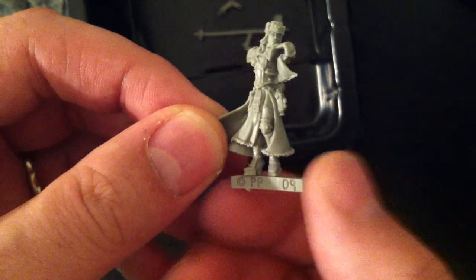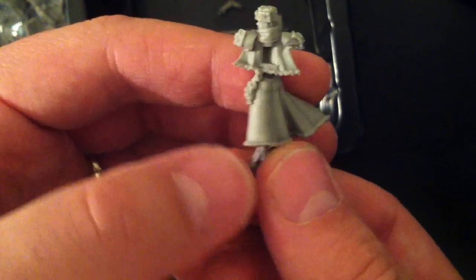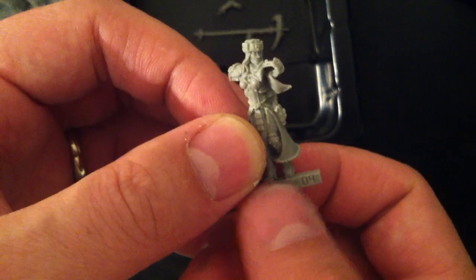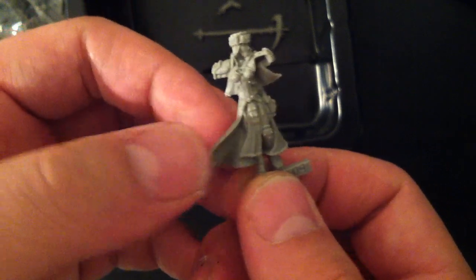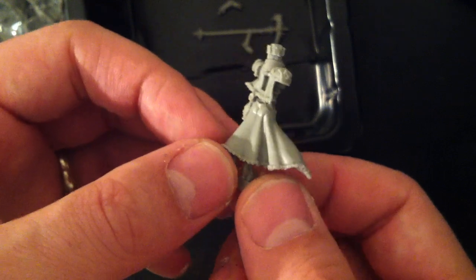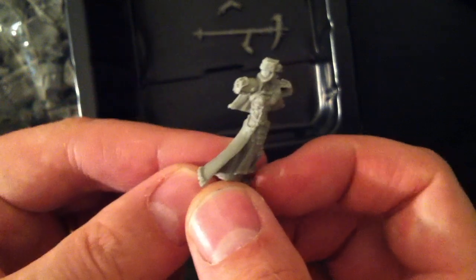Looks nice. Compared to the original sculpt, I actually like this one better. They did a better job on her face with this one. The other one, she had kind of a pudgy face, which looks a little strange on her. Very slim body.